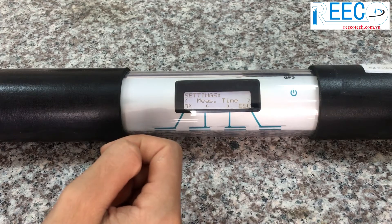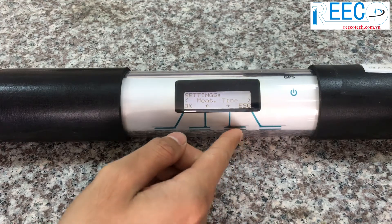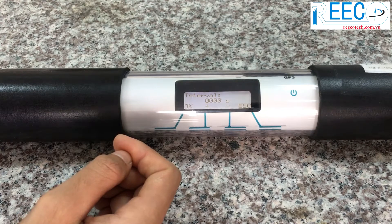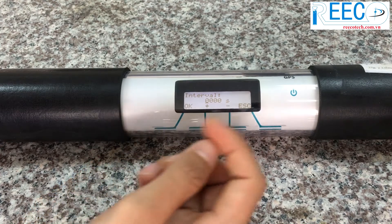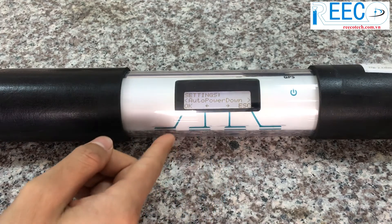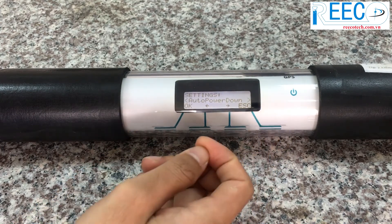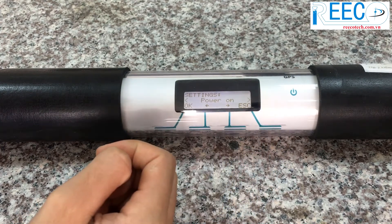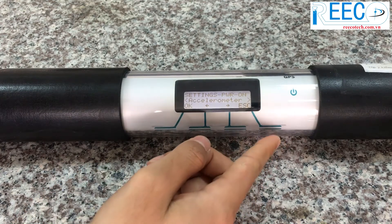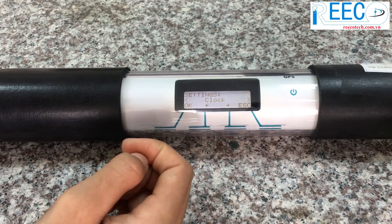Choose measuring time to set the duration of a single measurement. Choose interval to set the interval between two measurements in interval mode. Choose auto power down to set the time after which the Algae Torch is automatically turned off when not operated. Choose power on to enable or disable the feature of starting the Algae Torch by position sensor.